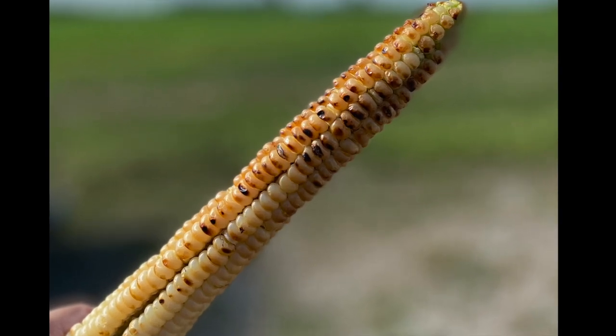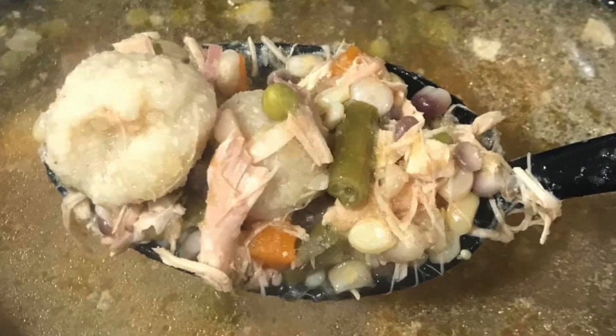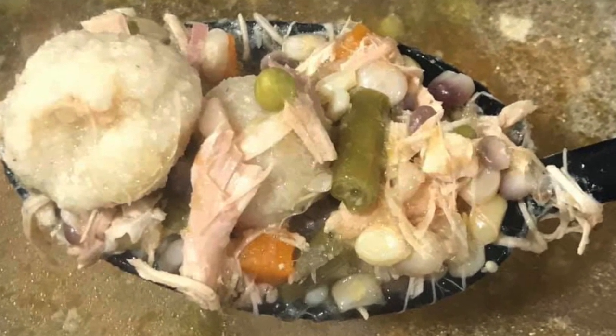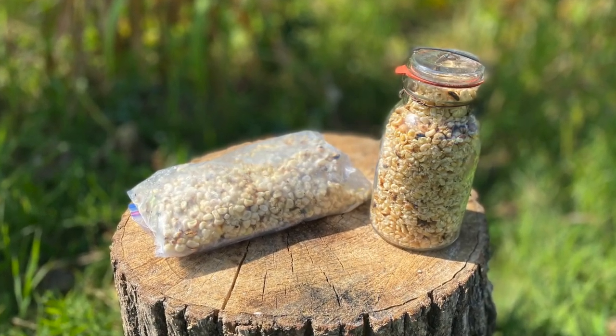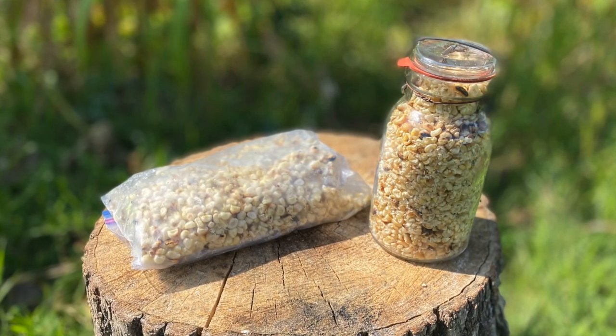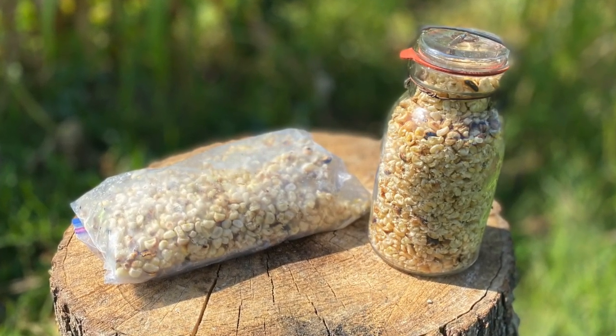We either eat the corn right away, cook it in soup later that day, or preserve it for those long winter months. To preserve our green corn, we either put them in bags and freeze them, or we dehydrate them and store them in jars.